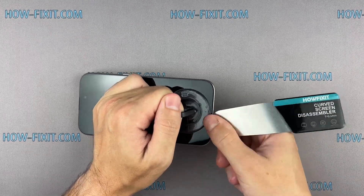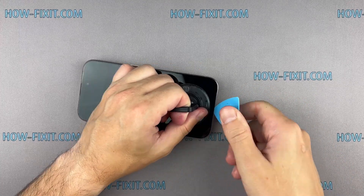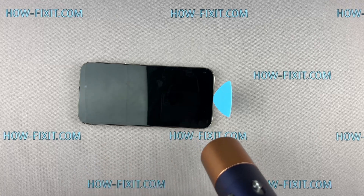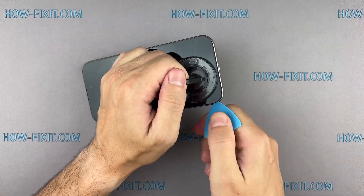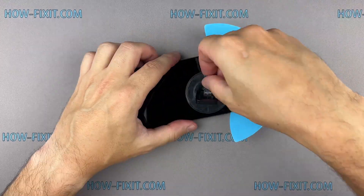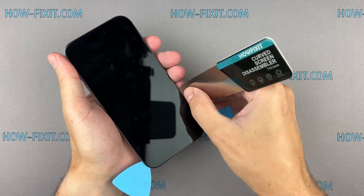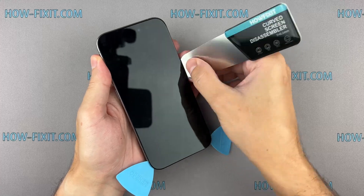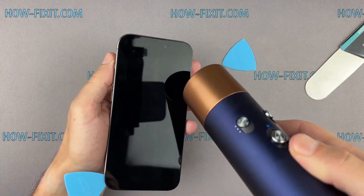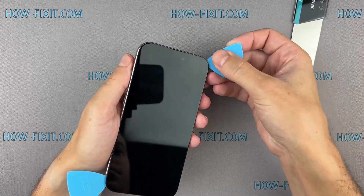The adhesive holding the screen is quite strong, and the opening procedure requires some time. If you can't create a gap, heat the screen even more and gently separate the adhesive until you make a sufficient gap to insert a plastic spudger. When opening the top of the iPhone case, avoid pushing the prying tool too deeply to prevent damage to the Face ID module.